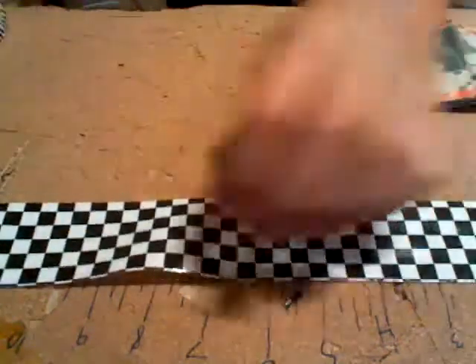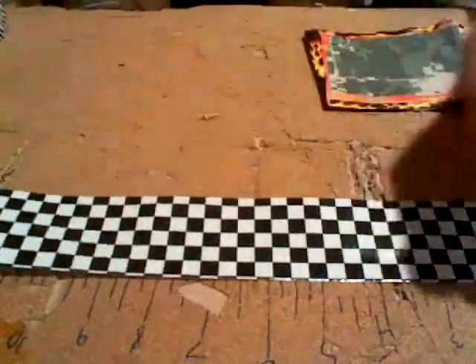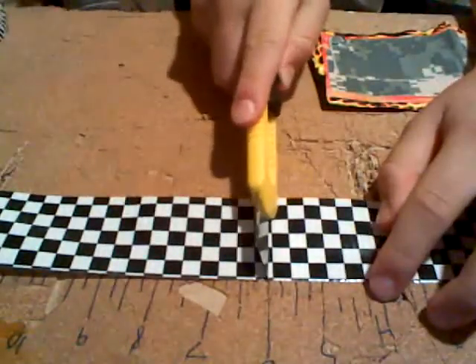This is a really cool color I just bought — it's checkerboard.